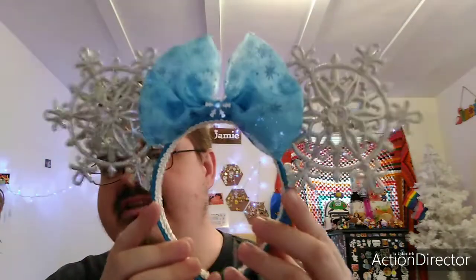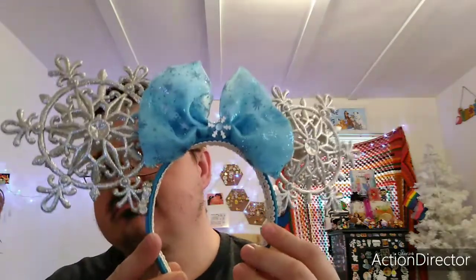And then she made me these Frozen-theme ears. She called them the Elsa ears; I'm calling them Frozen-theme. I love them. I love the bow, I love the snowflakes. Janie, thank you so much for both of these sets of ears.